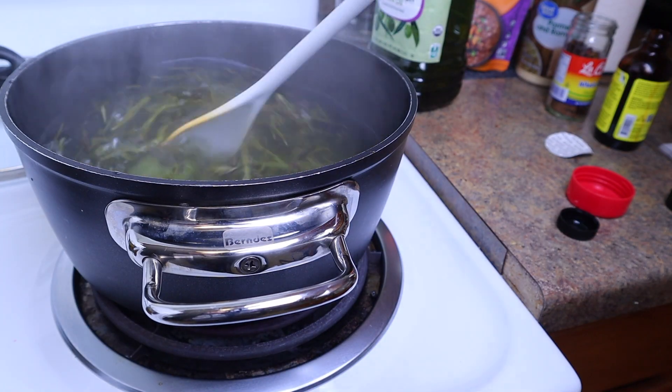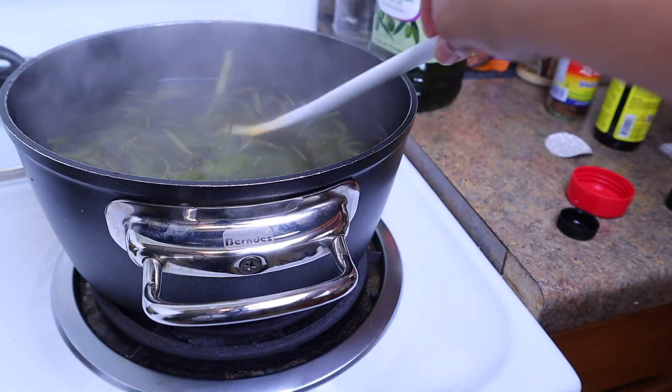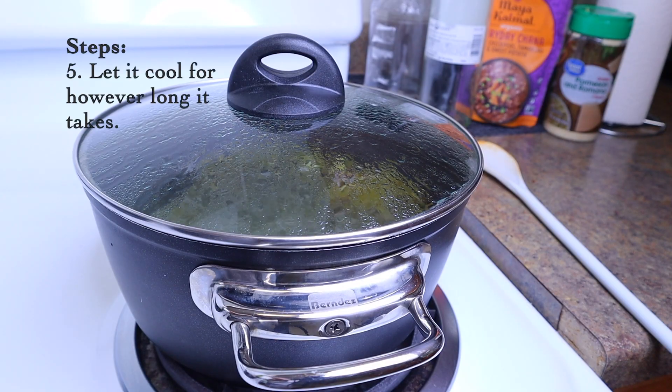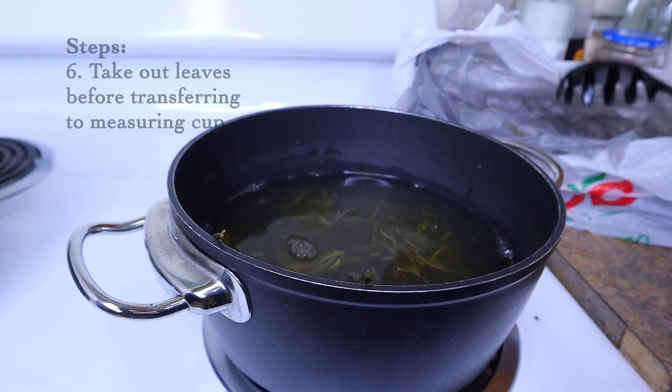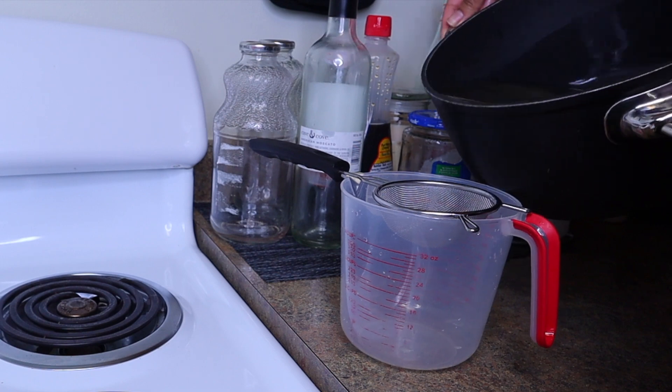You're gonna get that boiling, give it a good stir, and basically cook it down like some greens but not as long. At medium heat, I went ahead and let it boil for 40 to 45 minutes, and then I let it cool off before transferring it over.